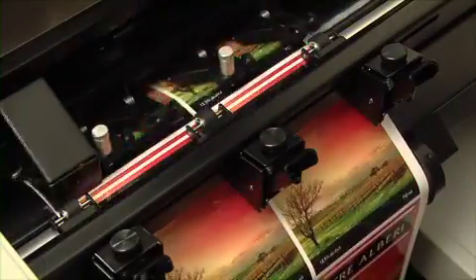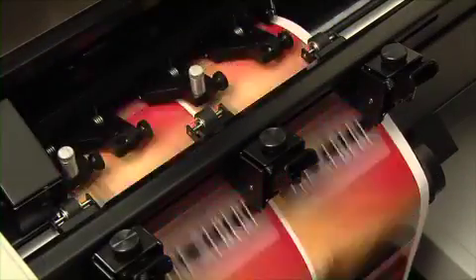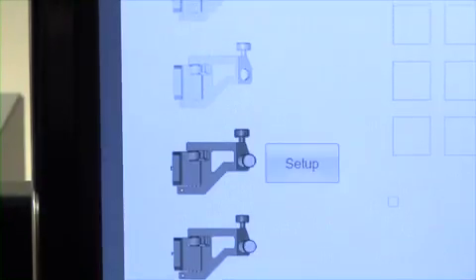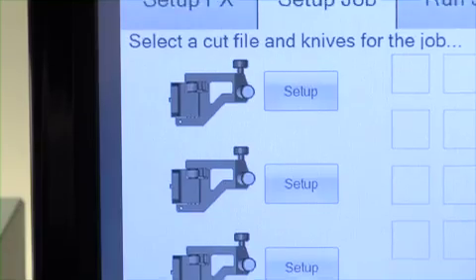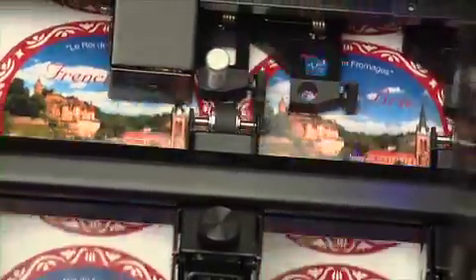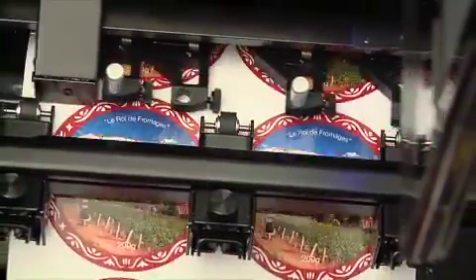Next, the FX-1200 digitally die-cuts the labels using Primera's patent-pending QuadraCut technology. QuadraCut uses up to four knife blades at a time across the web, which dramatically increases throughput compared to single-blade systems. Since it lets you digitally cut virtually any shape or size, you'll save a significant amount of time and money by not having to buy or inventory mechanical dies.